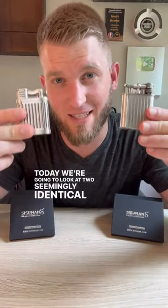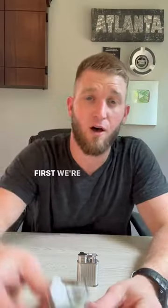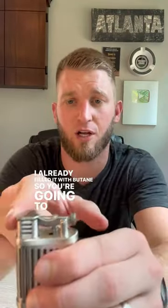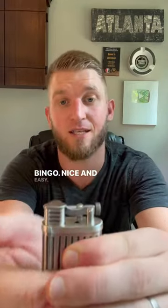Today we're going to look at two seemingly identical lighters, but one is soft flame and one is a torch. First we're going to start off with the soft flame lighter. I already filled it with butane, so you're going to go ahead and open it up right there and then just flick. Bingo — nice and easy.